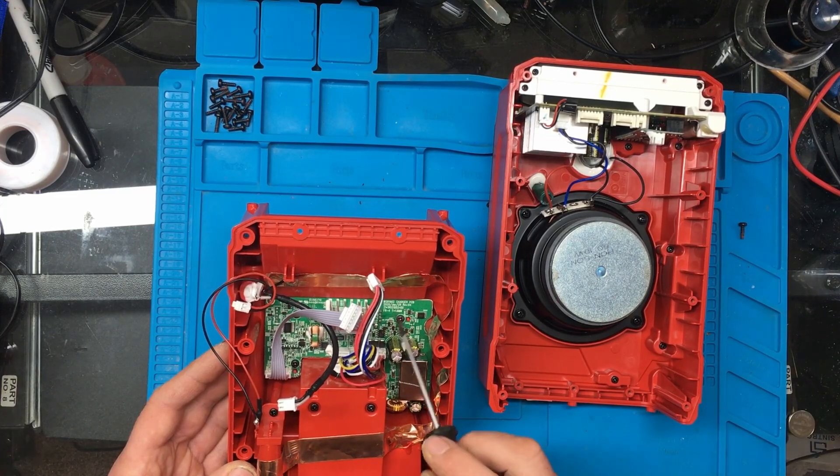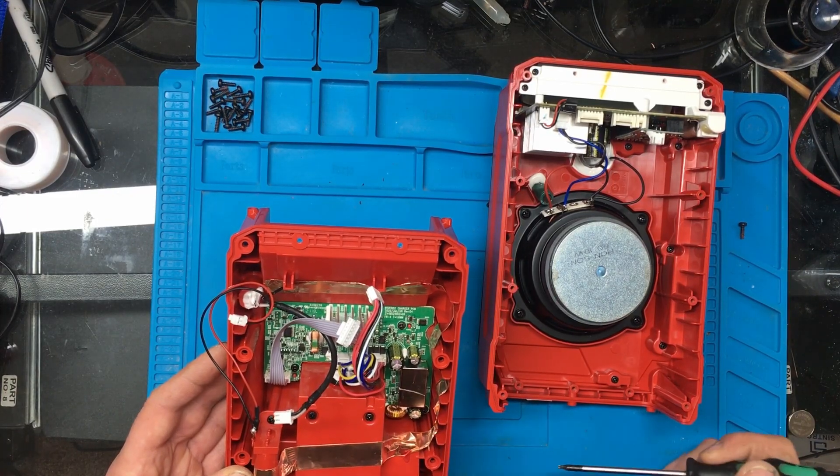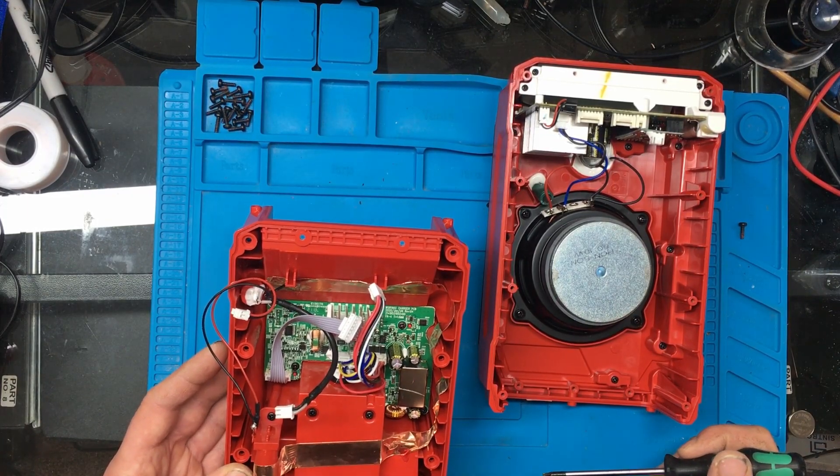It says 'charger PCB' on it. So this is the battery charger for the unit.